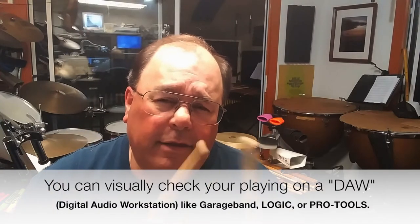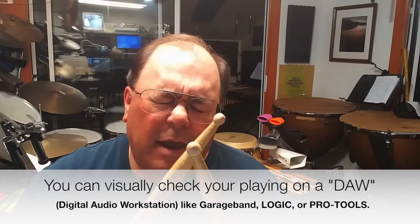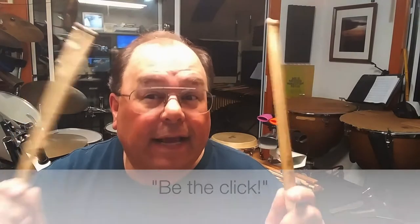The secret that I think about when I teach this is: imagine that as I play the stick, I make the click of the metronome actually work. I really don't have any control over that metronome, but if I think I do, then I can try to really connect with it and kind of be the click.